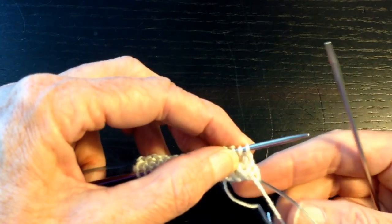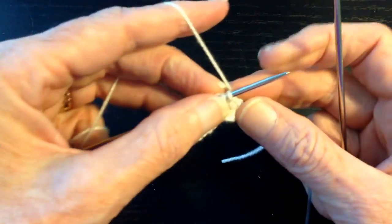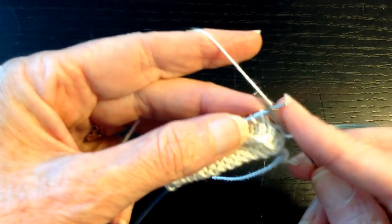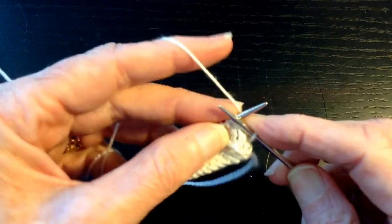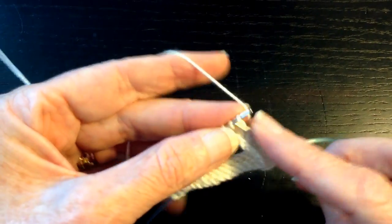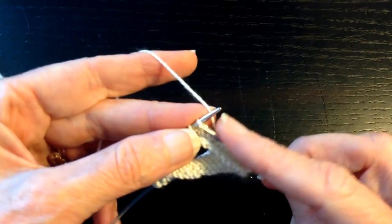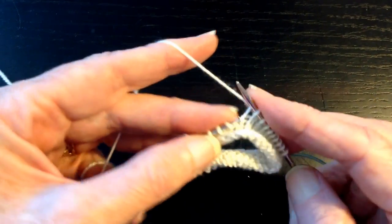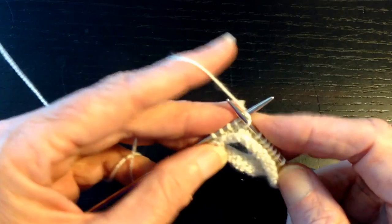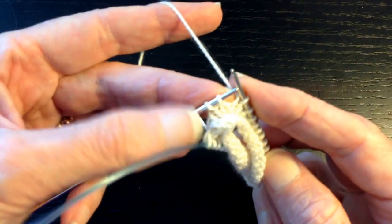We're going to start out by having the working yarn and knit across the row until there's one stitch remaining at the end of the row — we're not going to knit that. A short row means that not the entire row is worked; you're just working a part of the row, that's why it's called a short row. If you don't use some mechanism to connect the last stitch worked with the following stitch, you'll end up with gaps. So there's usually some sort of a wrap and turn, yarn over — some mechanism to connect those two stitches.